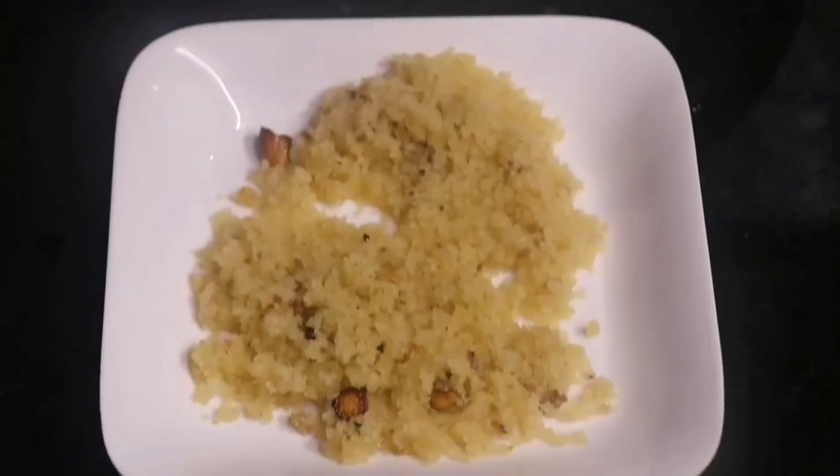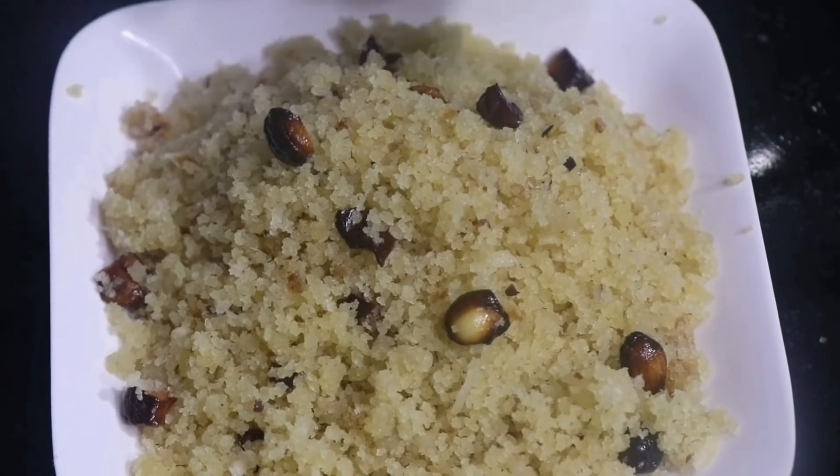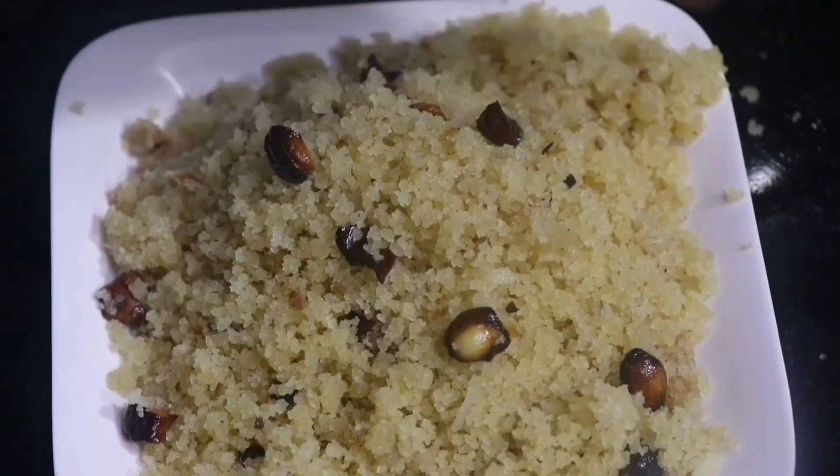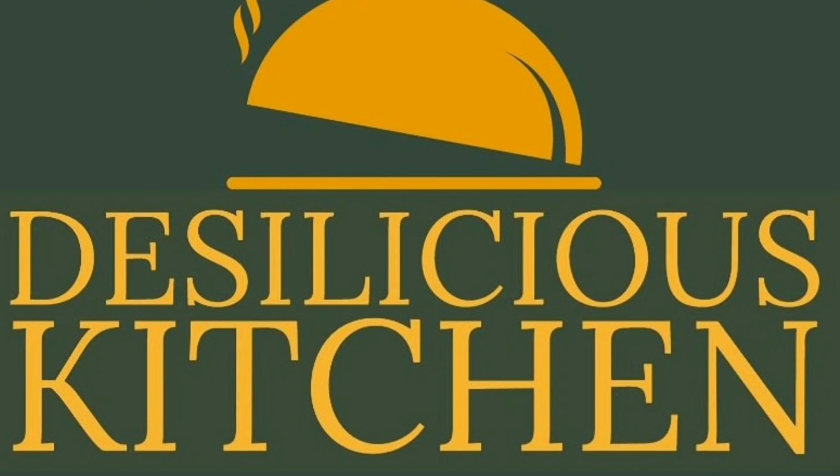So friends, do try out this recipe of Aval Puttu and let us know in the comment section how you liked this video and whether you made this recipe. Do tell us which recipe you would like to see next. See you soon with another video!